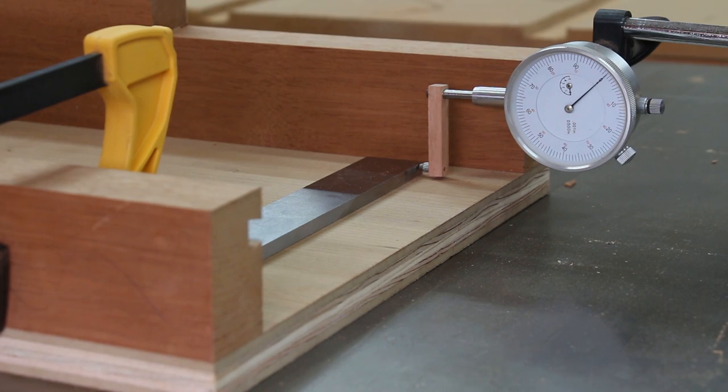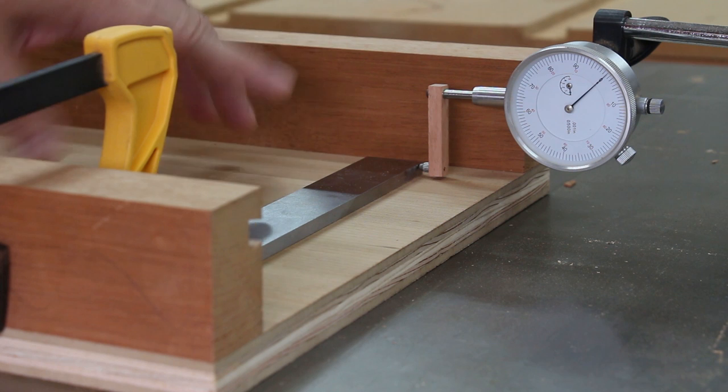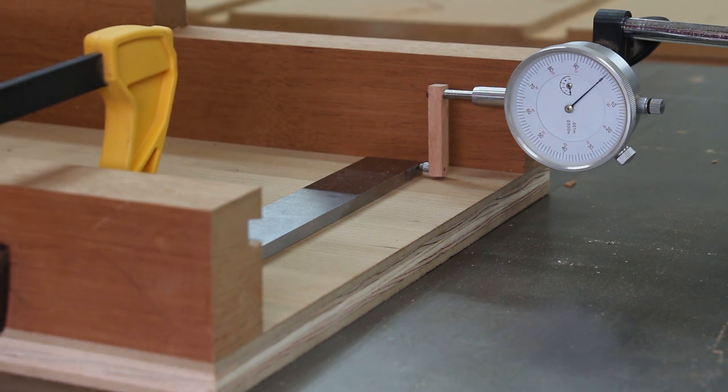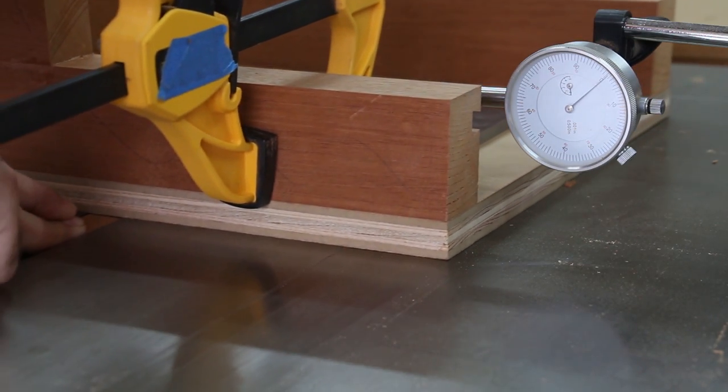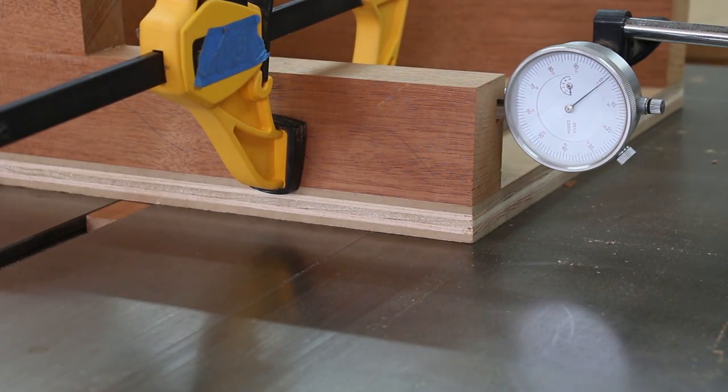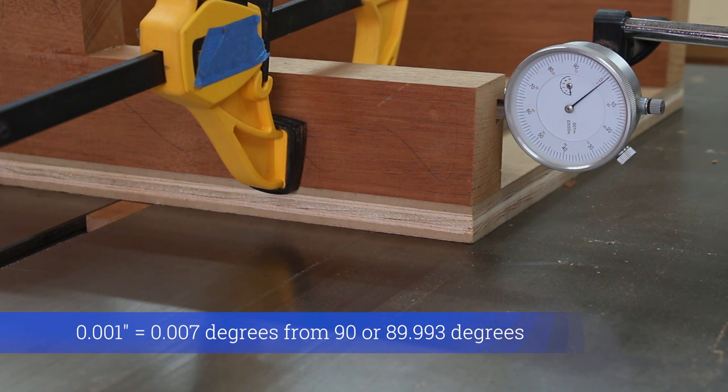After driving in that screw, I always like to recheck just to make sure the screw didn't throw the fence off at all. So over eight and a half inches, it's off by one-thousandths of an inch — one-thousandth of seven inches. I think I can live with that.